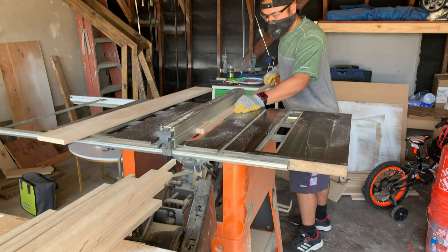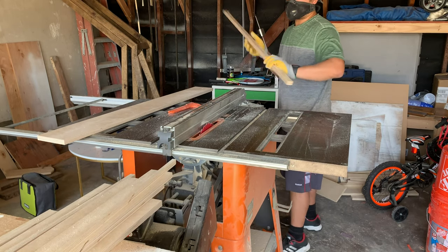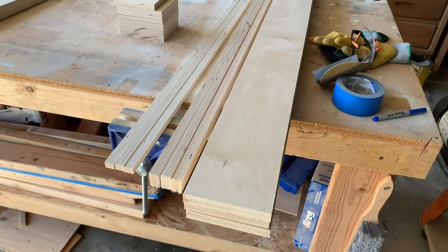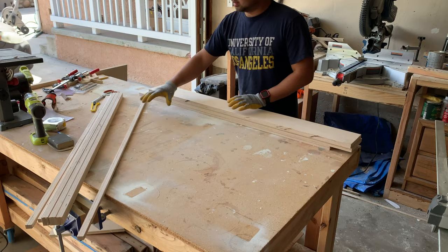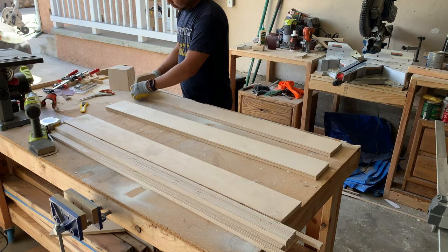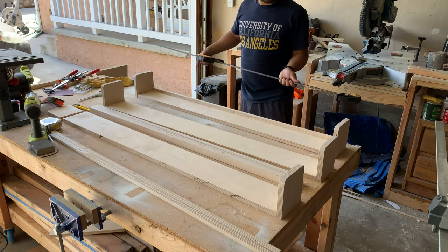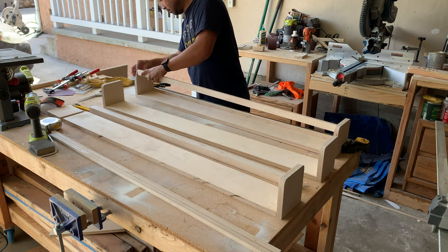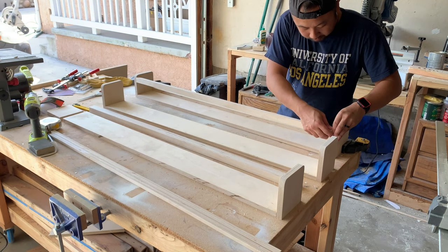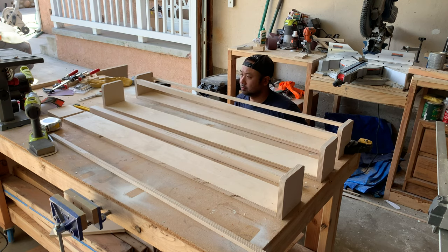Because the strips were so thin I cut them almost three-quarters of the way, flipped them over, and cut the other side. That first cut with the push stick was a little too close for my liking. After all that cutting it was time for assembly. Before screwing and gluing everything together I wanted to do a dry assembly — I laid out all the pieces, got out a long clamp, and clamped everything together to see how it would look and make sure everything was square. My face might not look like it, but everything looked good.